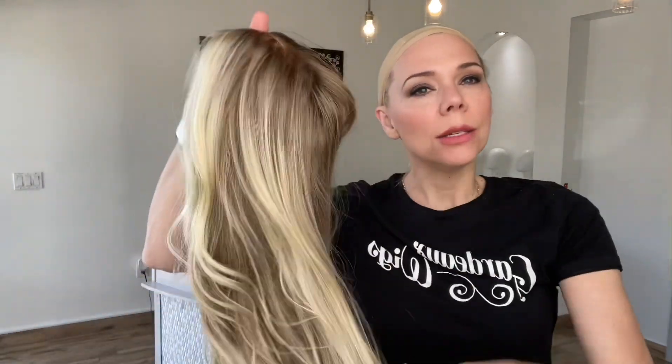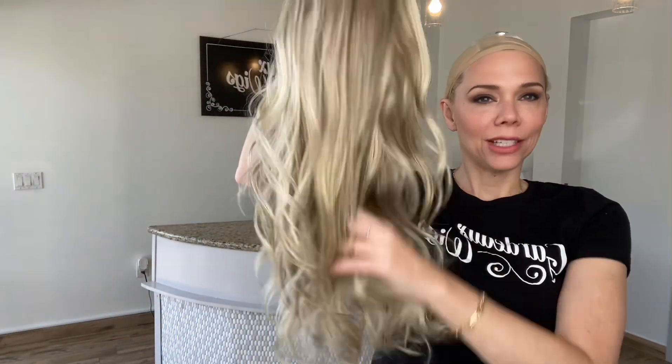Closed wefting with adjustable straps, combs, and an ear-to-ear lace front. No ear tabs on this one. And I'll put a link below to this exact small to medium cap Gardo lace top wig.